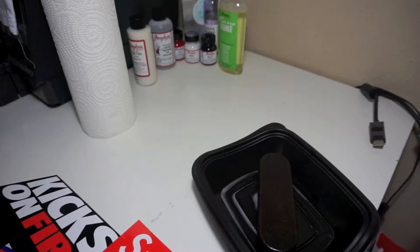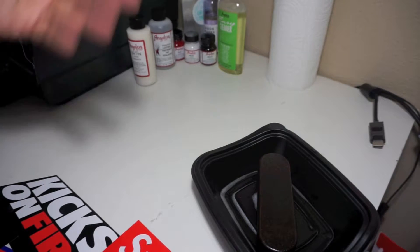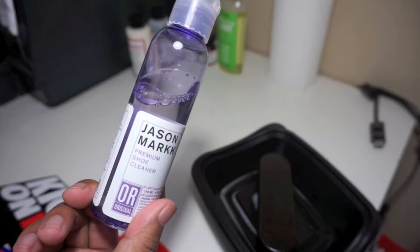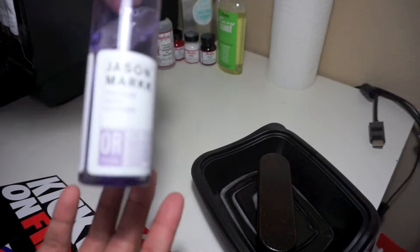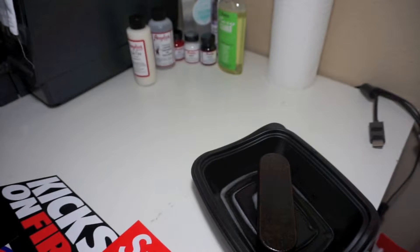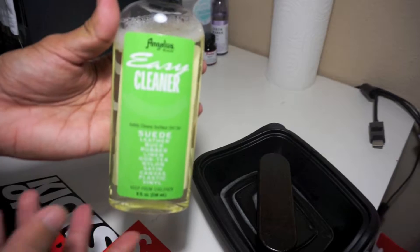What is going on YouTube, this is AJ Sneaks coming at you guys with another tutorial or how-to clean some shoes. Today we're not going to be using Jason Mark — I did a review before, Jason Mark was a great product, it did the job well, nothing bad to say. But today we're going to do a little tutorial and review on Angelus Easy Cleaner.